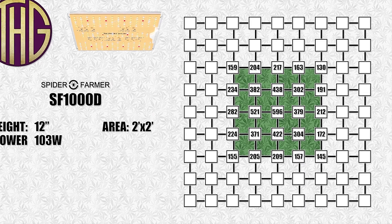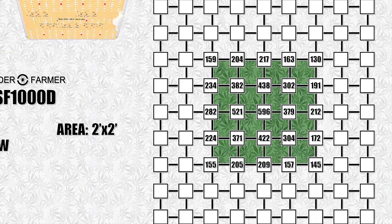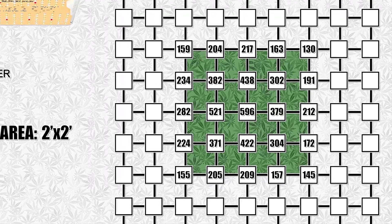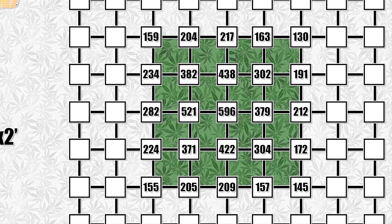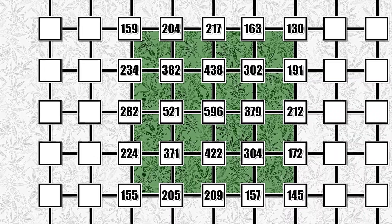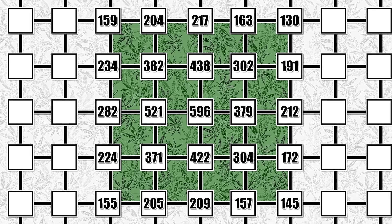The light itself is only 12 and a half inches by 11 inches, which means that you could actually squeeze four of these lights into this tent if you were really feeling ambitious. I don't know that I would recommend doing that as it wouldn't be very cost effective, but if you were able to pick a few of them up used, or over a span of time as you could afford them, that would be one way to pump an absolute ton of light into a tent this size for not a lot of money.